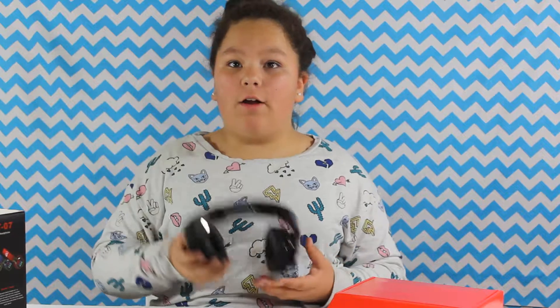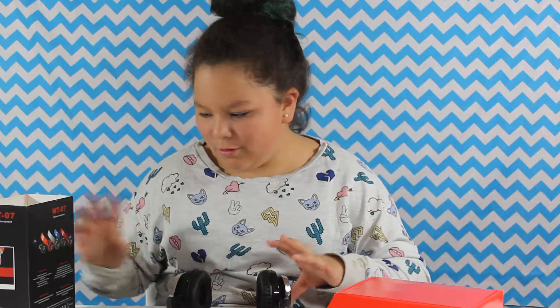Hey guys, it's Australia just from momk.com, and today I'm going to be reviewing some Bluetooth headphones. I just tried these out and I love them already.